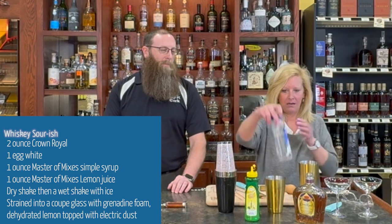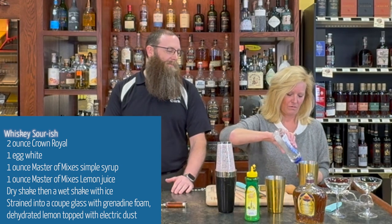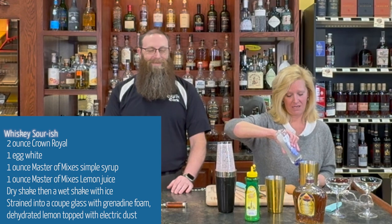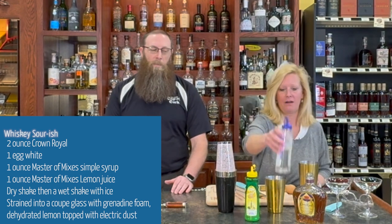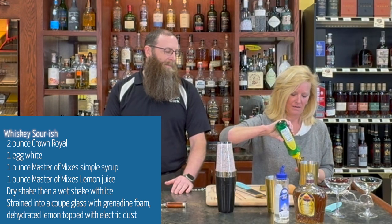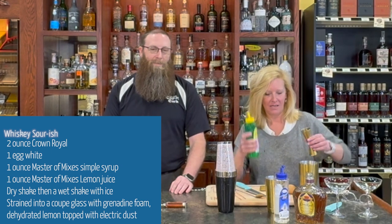Then we've got an ounce of simple syrup — I guess if I opened it, that'd help. Easy peasy. One ounce of simple syrup and one ounce of lemon juice. This kind of balances out the cocktail.